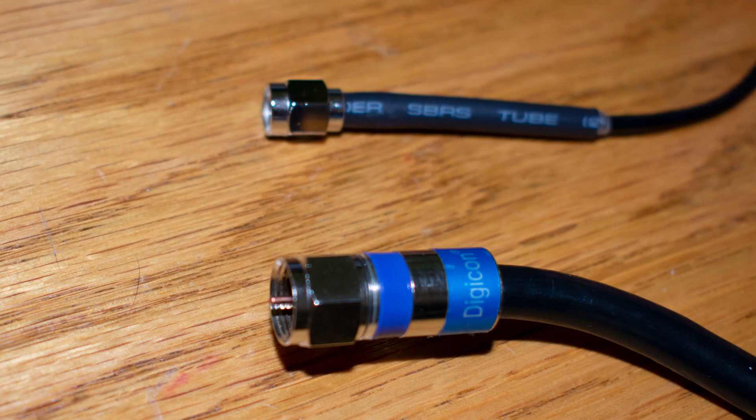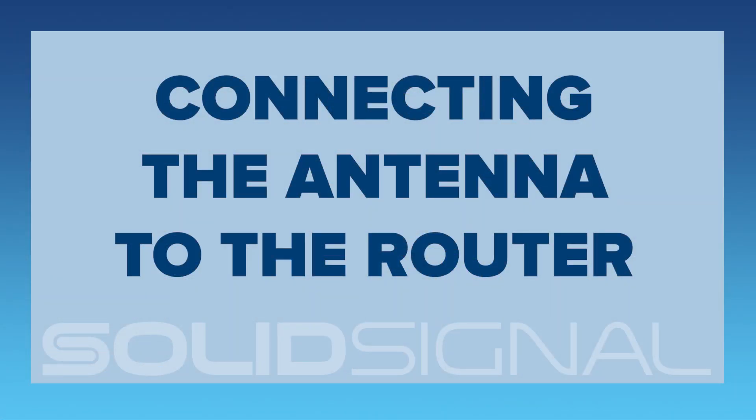If you look at this picture, the bigger connector is an RG6 connector. The smaller connector is the SMA connector that's used for these GOTW3 devices. You can see they're very similar but different in size. I'm going to show you how to connect these antennas to both the regular GOTW3 router and the ReadyNet router.